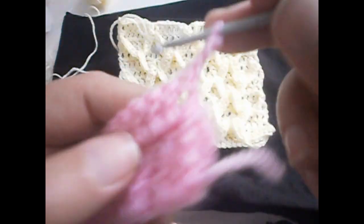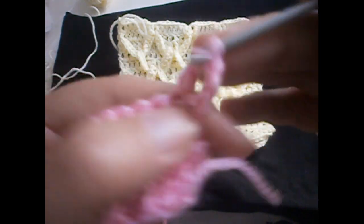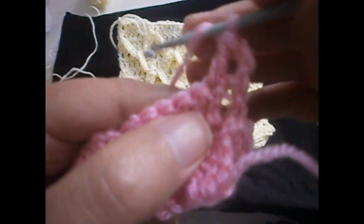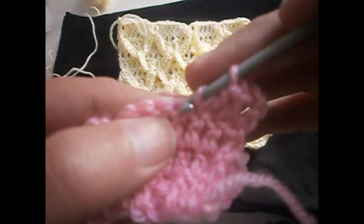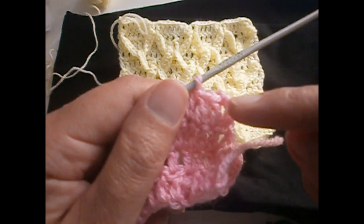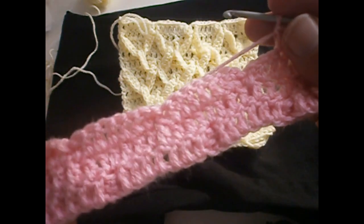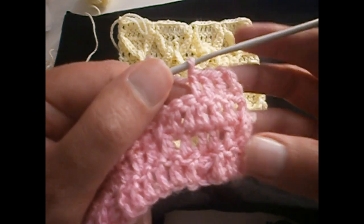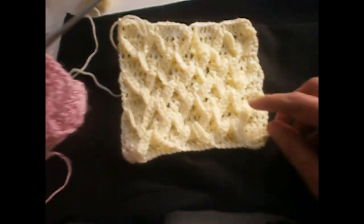Now we're going to start the next row. In the next row we start with three chains and we're going to make a treble in every treble. The important thing is that you have multiples of seven. So you make the whole row of trebles — the chains count as a treble too — and you have to finish with multiples of seven trebles. The row of trebles is ready.